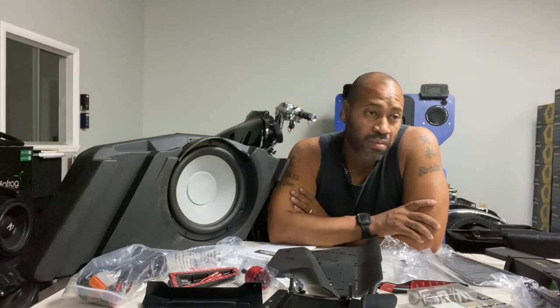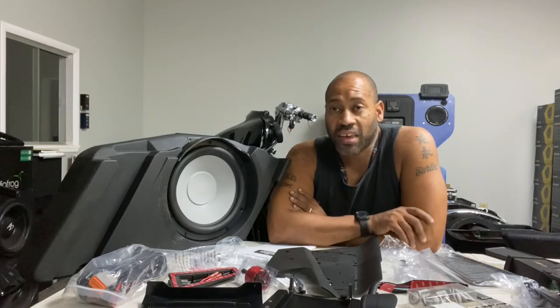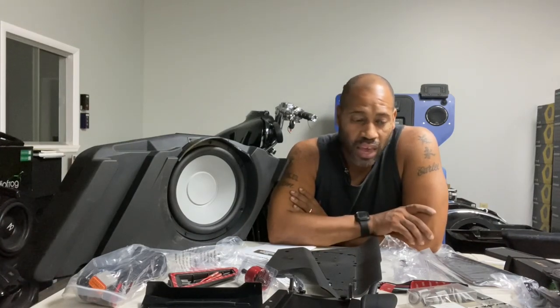Carlos Ramirez, owner of NVS Audio in Roselle, New Jersey. Today I want to talk about the Harley Davidson subwoofer kit for the 2014 and up Harley Davidson Street Glide, Road Glide, and Electric Glide. I've gotten literally hundreds of emails asking when I'm going to review the kit, what my thoughts are on it, and whether I've heard it yet.